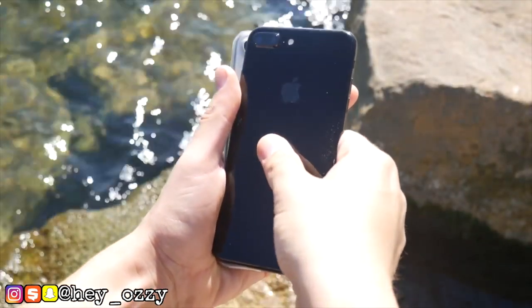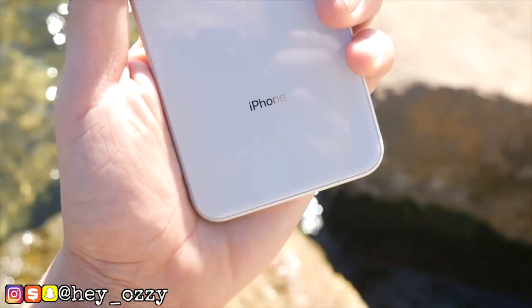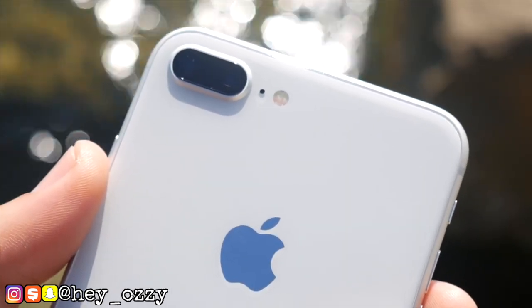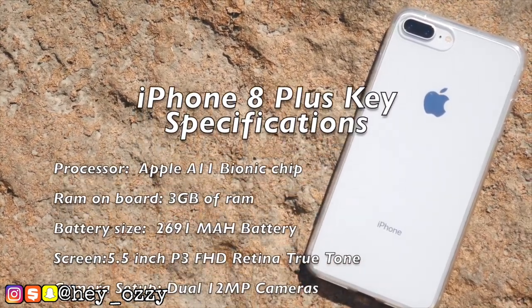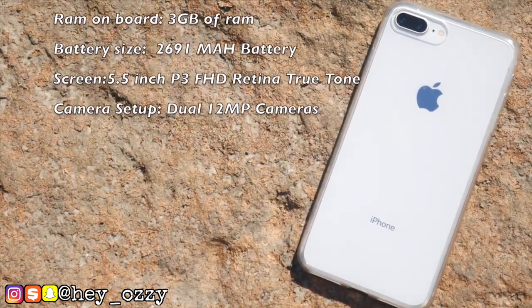Let's go over the pros and cons of the iPhone 7 Plus versus the iPhone 8 Plus. For storage, the iPhone 7 Plus starts at 32GB and comes in 32GB, 64GB, 128GB, and 256GB — four storage options. The iPhone 8 Plus only has two capacities: 64GB and 256GB, basically forcing you to choose between just two options, and the price difference reflects that.